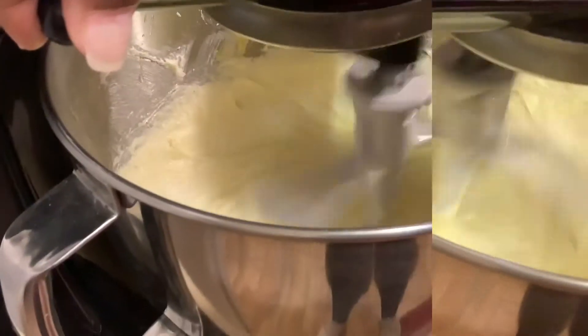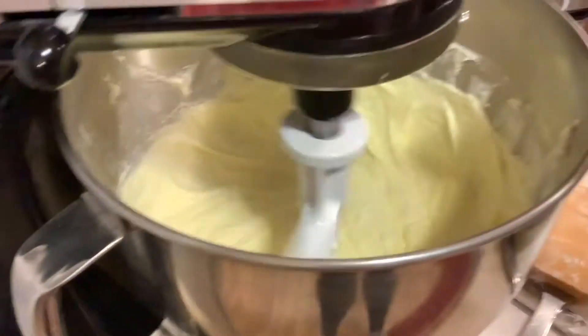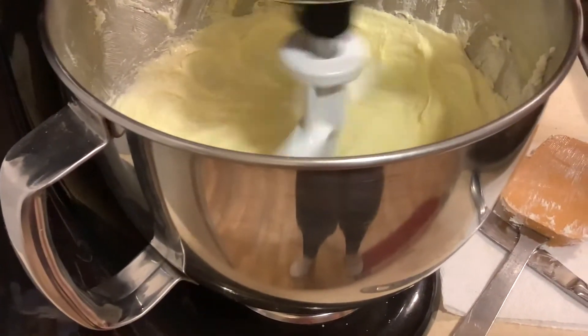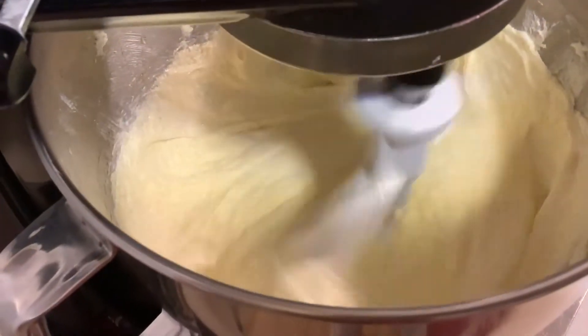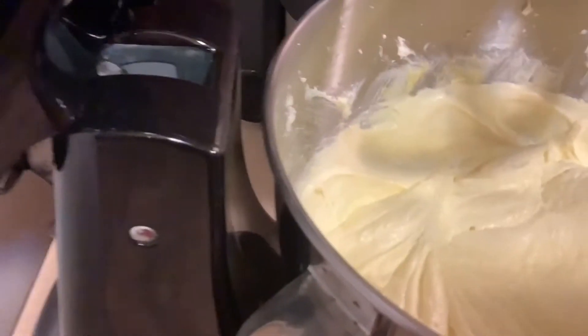Then we're going to turn it down a little and put one and a half teaspoons of pure vanilla extract in — we'll put two spoonfuls in and just stir it. We got that in there. Turn this up and go for a minute. We want to scrape down the sides of our bowl, making sure we get all of the yummy goodness in here — just scraping it down.